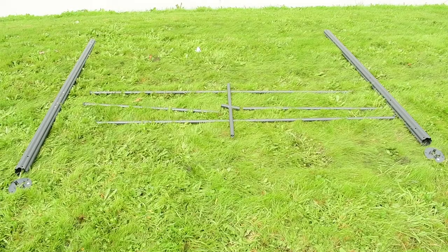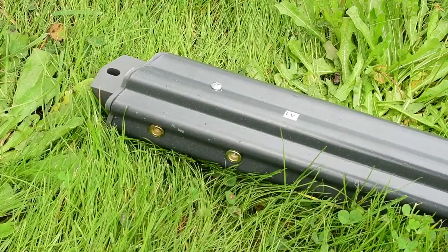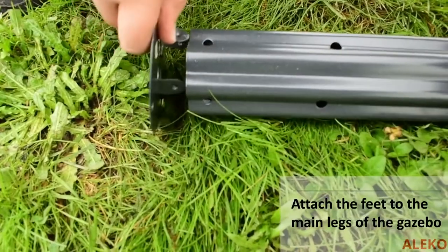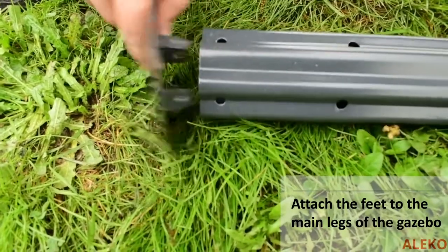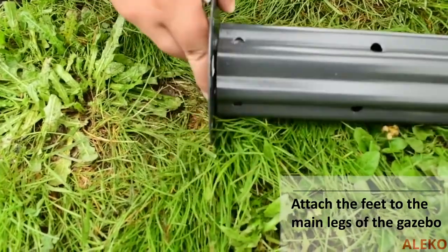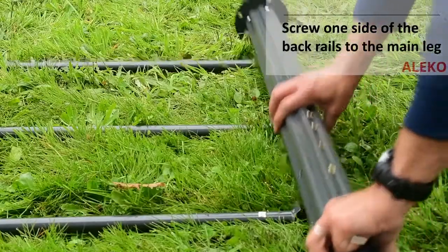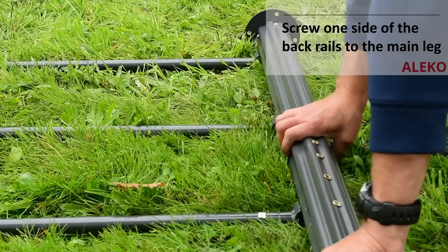Lay out the back of the gazebo as shown, making sure that screw holes on the top of the main legs are facing towards one another. Insert the feet into the bottom of the main legs of the gazebo and secure with provided screws. Attach one side of all the back rails to one of the legs of the gazebo.